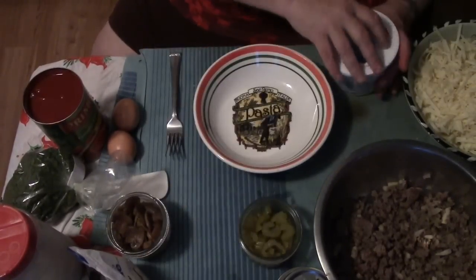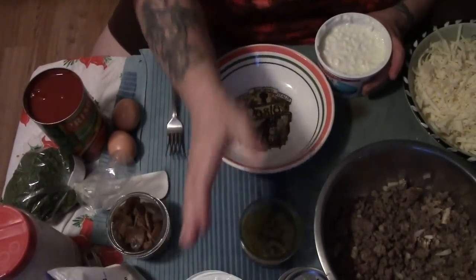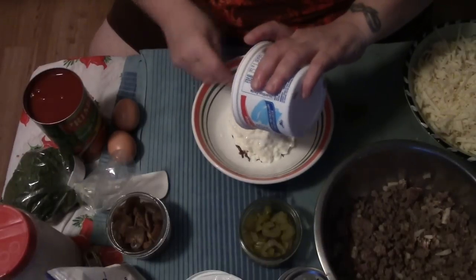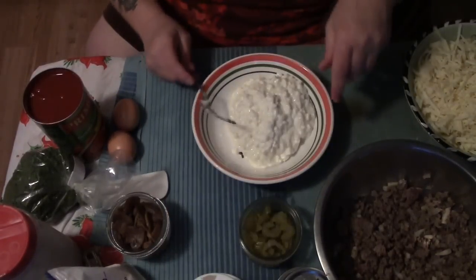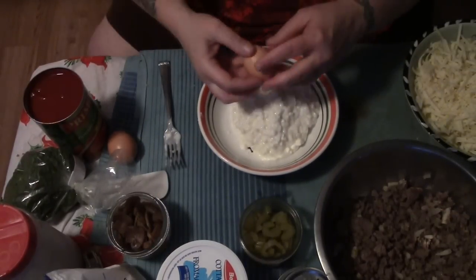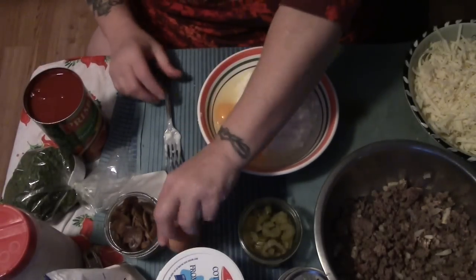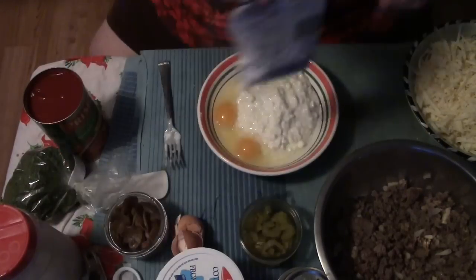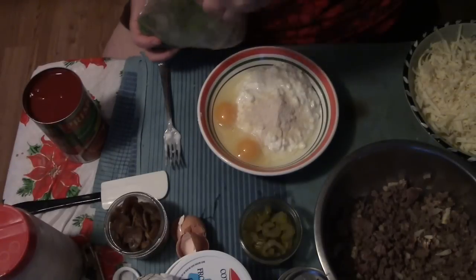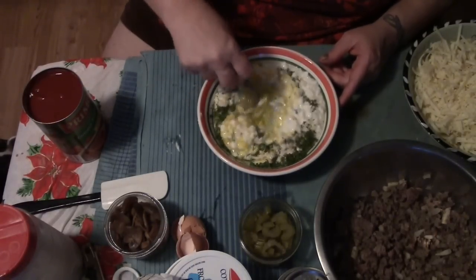Since everything is pretty much ready, let's do our cottage cheese layer. This is a fast, simple lasagna — we're going to serve it with a salad and some bread because I have family coming for the holidays on the 20th, staying until after Christmas. I'm making meals ahead so I can just pop them in the oven and enjoy my family's visit. I'm adding the two eggs, a teaspoon of onion powder, and about a tablespoon and a half of dried parsley.